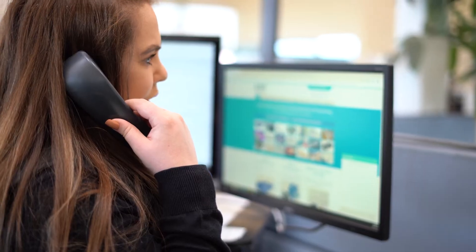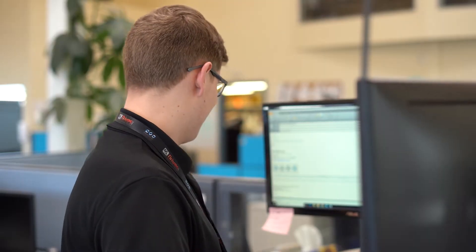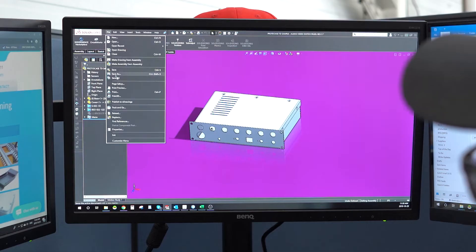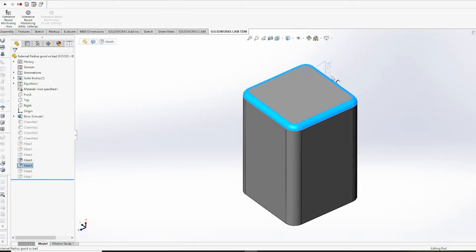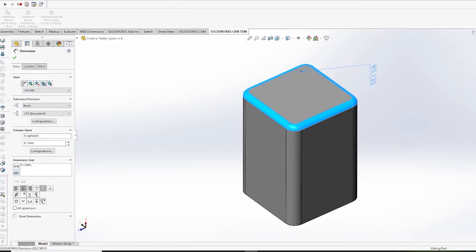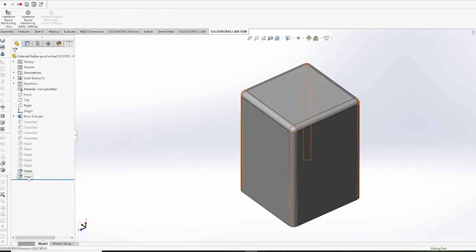Your first point of contact when working with Protocase is connecting with one of our amazing account managers. They're going to take your inquiry and get our engineering and design services department involved for quoting. You're going to want to know how much your project is going to cost. A member of the engineering team is going to look at the design and check it for manufacturability to ensure that we can make it without any issues. If there are any issues, we'll flag them and discuss them with you to ensure that any potential changes will be fine for your end application.